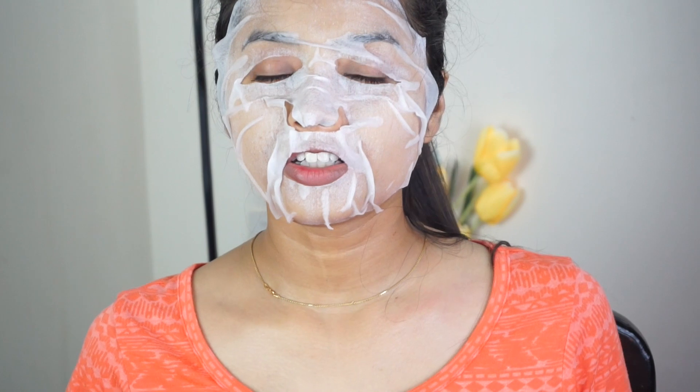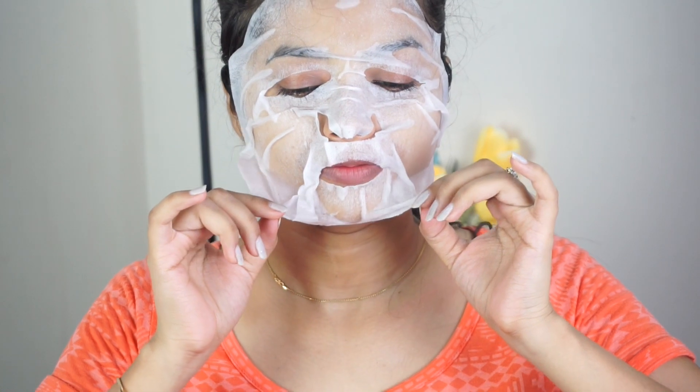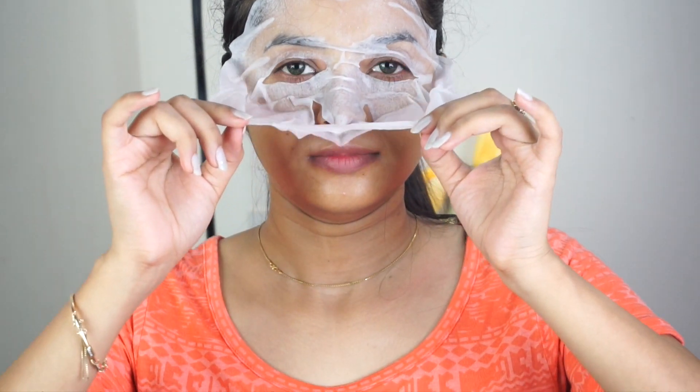It's been almost 30 minutes and now I'm going to remove the sheet mask. Now I'm going to dab the excess product into my skin. I'll put a split screen so that you can compare before and after.